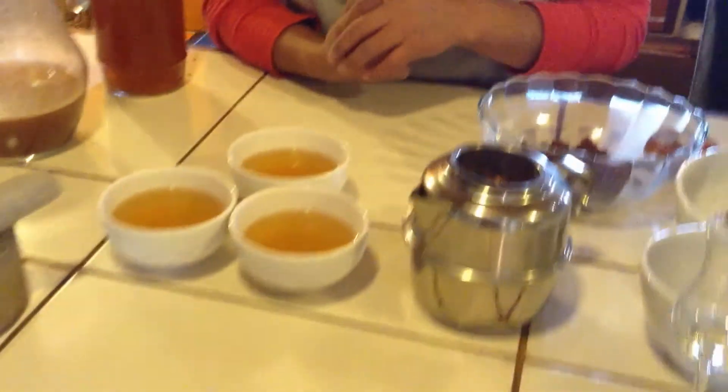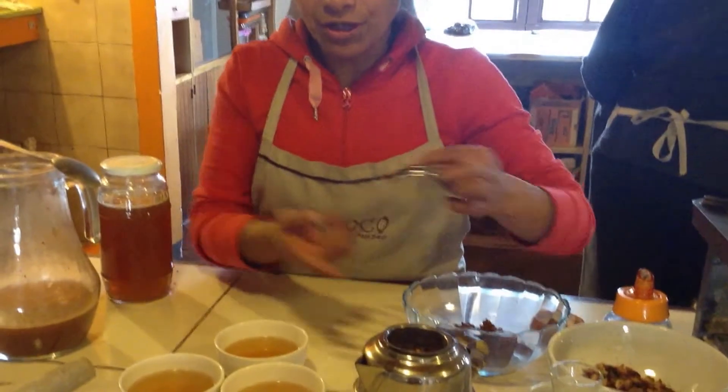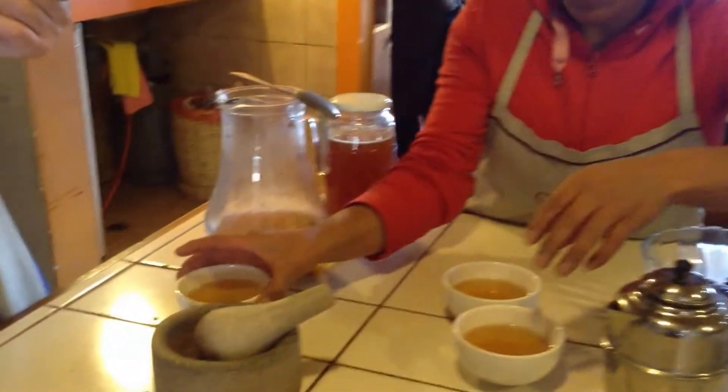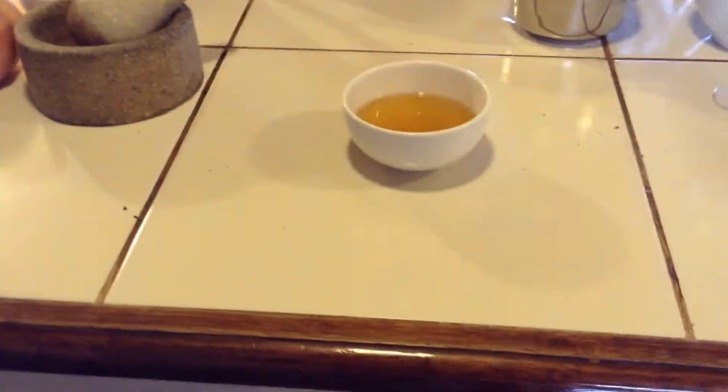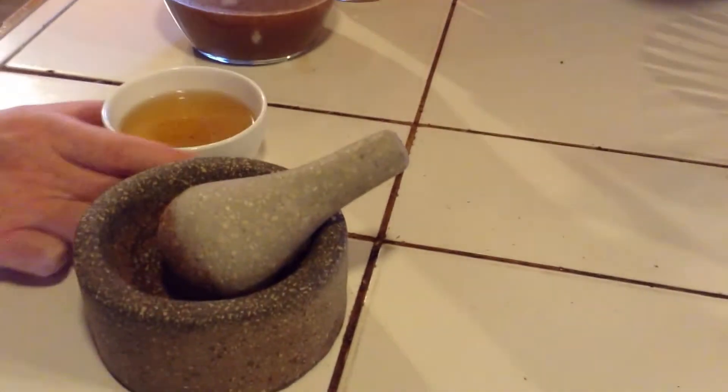Good for digestion. So that's why we use the shells for tea. This is your tea — thank you so much. If you smell the flavor, what does it smell like? It smells like chocolate. It's called chocolate tea. It smells like hot chocolate, but it's tea.